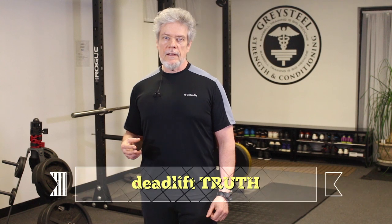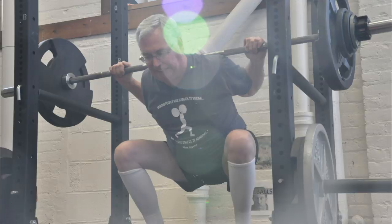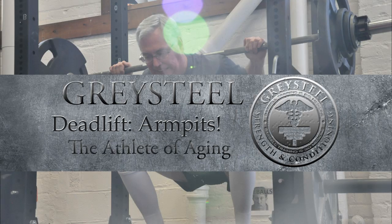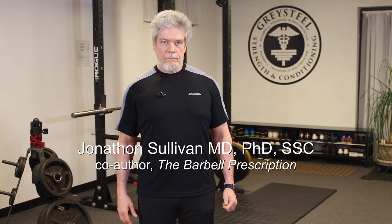There are two pathways to this compound deadlift truth. You get to choose. The first and preferable pathway to deadlift truth is for you to make all of the physical requirements true before you push the earth away from you.